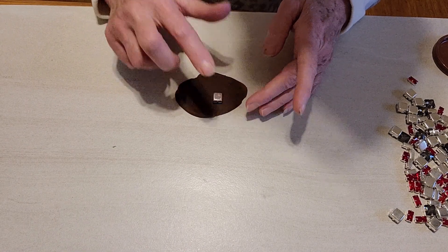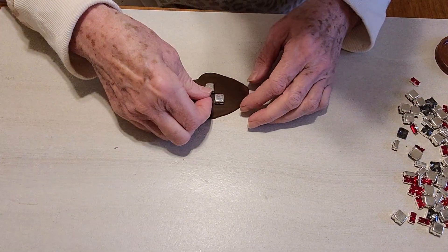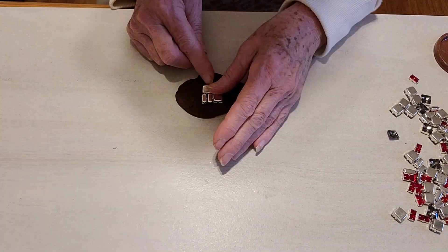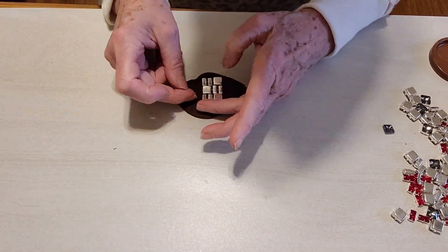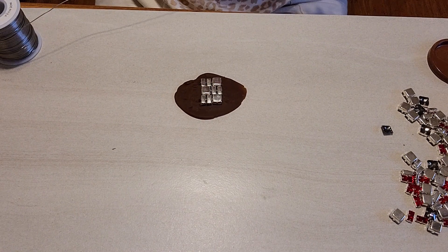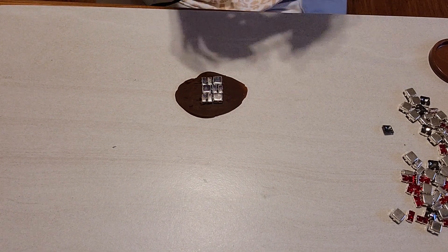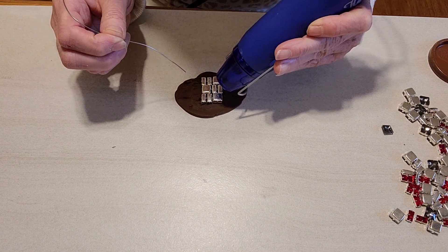I'm just going to go ahead and start laying out the pieces. I have all of my pieces laid out, so I'm going to go ahead and start soldering them. I'm using 300 degree pre-flux solder along with a heat gun. Basically you're going to heat up the settings and draw a line between each setting.